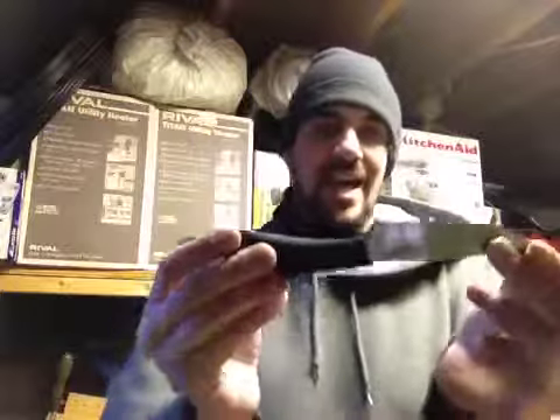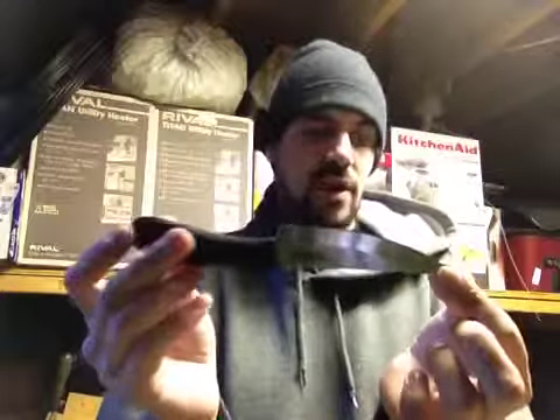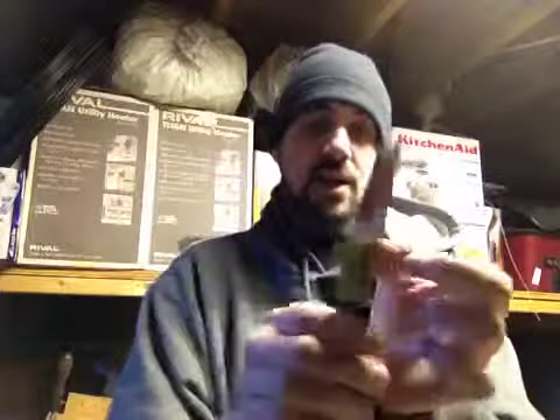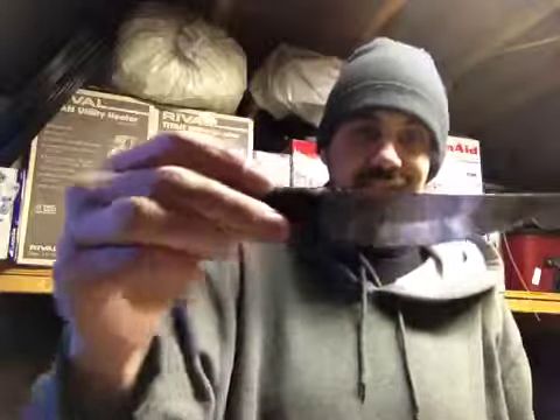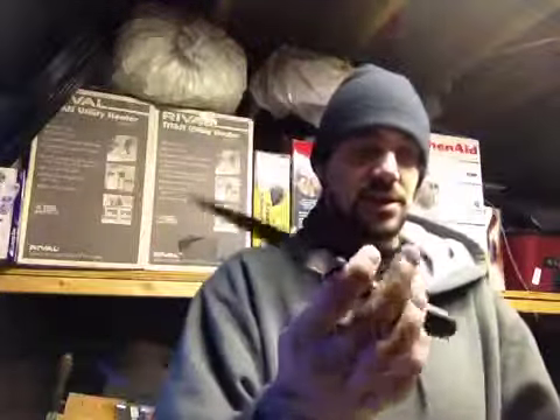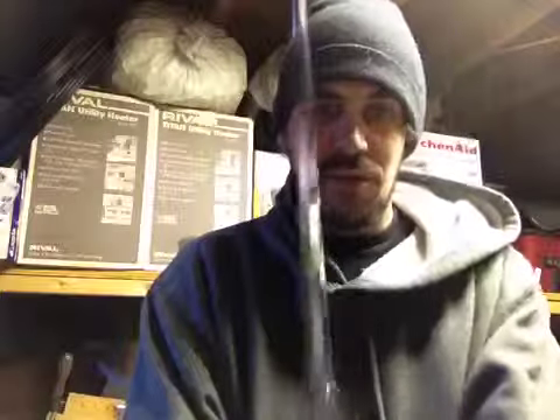It is made in Taiwan. Overall it is 8.5 inches, with an overall length of 4.5 inch blade. The blade is made from German 4116 stainless steel. It's got a nice edge like most of the Cold Steel stuff. It weighs 2.6 ounces and has a 2.5 millimeter thick blade.